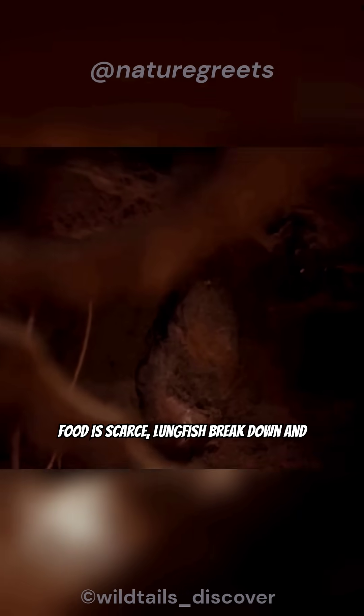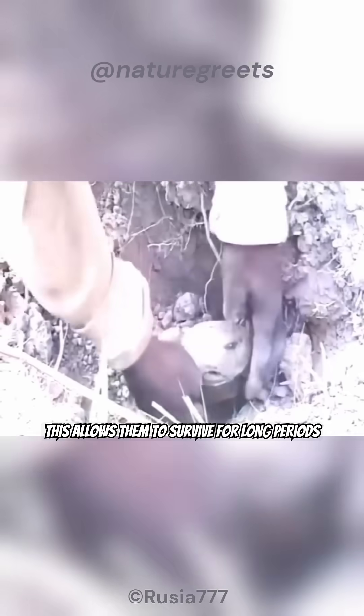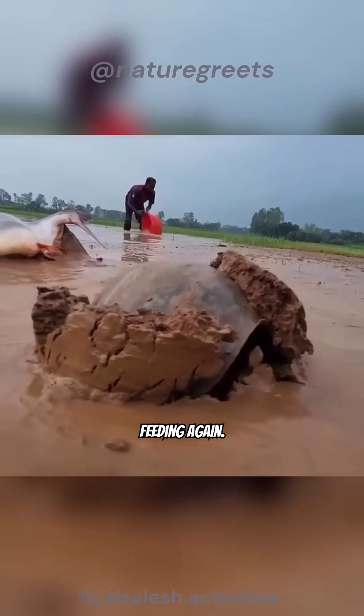If food is scarce, lungfish break down and reabsorb their own muscle tissue, a process called autophagy, to get essential nutrients. This allows them to survive for long periods without external food. When the rains return, lungfish wake up from estivation and start feeding again.